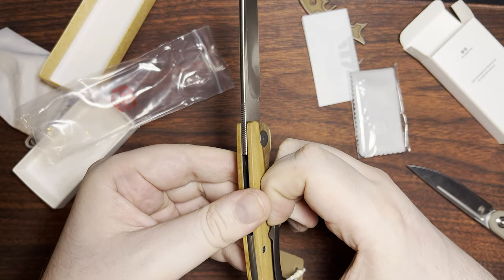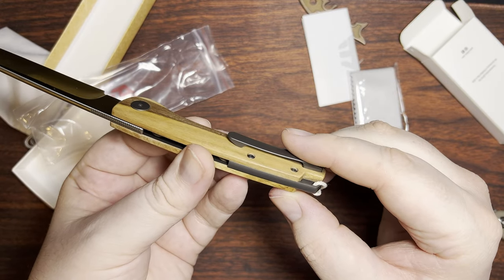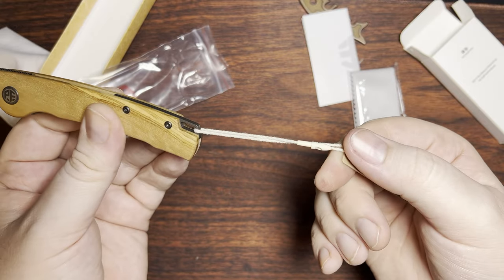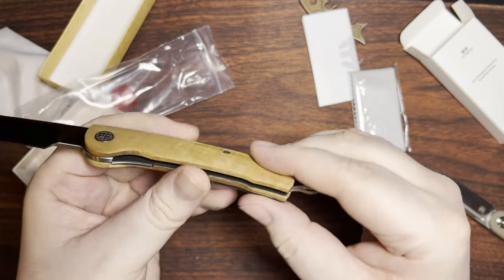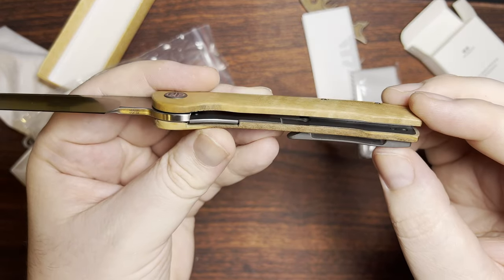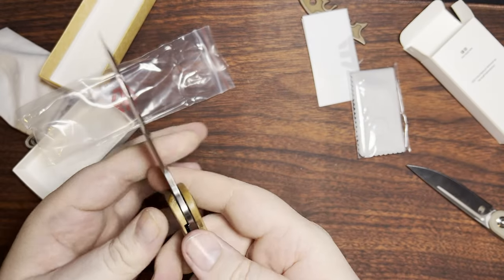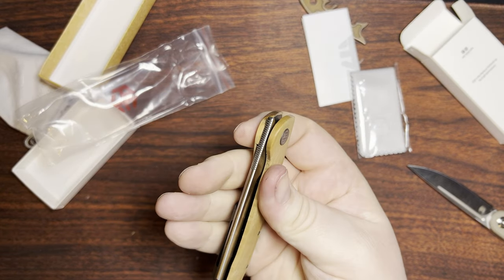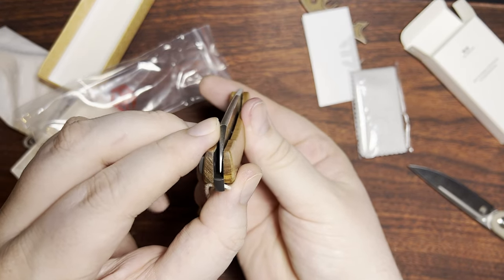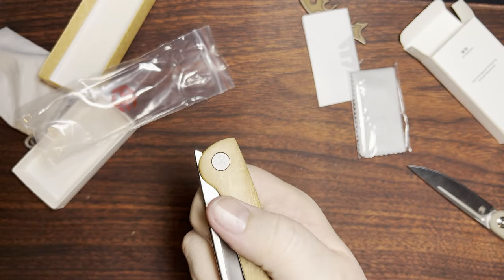It's got a decent amount of chatoyance going on. Titanium milled clip — seems pretty stiff, but we'll have to see how that actually gets in and out of the pocket. Obviously we have a little lanyard thing going on in the back. Nested liners on both sides, and we do have some weight relieving going on. Nice action so far. The centering is not super great off the top, but that's something that can definitely be worked on.